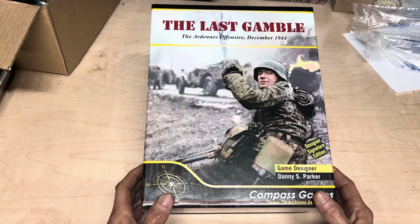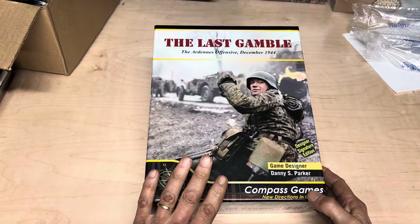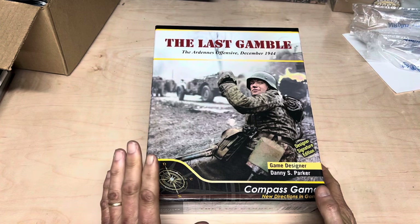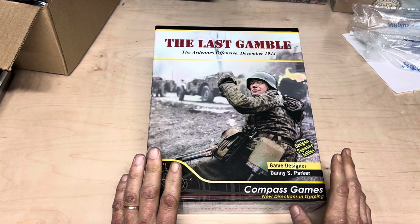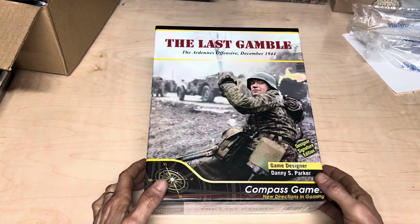And I think what's going to be special about this game — and that's why I pre-ordered two copies, yes, two, I know — is that Danny Parker is a noted historian, and he's done some great designs over the years and brought us a lot of joy.